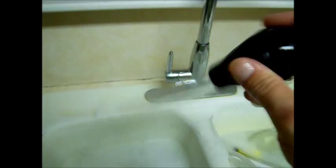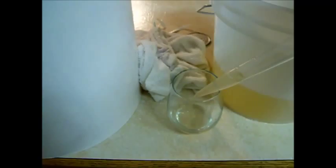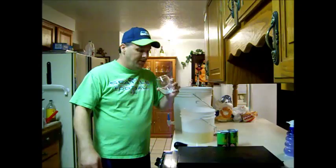We grab our sanitized spoon and mix that up really well. Now I'm going to grab my wine thief — I'm using a turkey baster, it works just as good and it's cheaper. We're going to pull a sample out — that's what the wine thief is for. Pour some in a cup. This is the best part, the sampling part. That's pretty good!